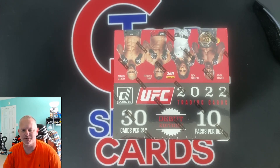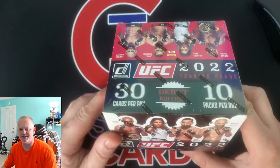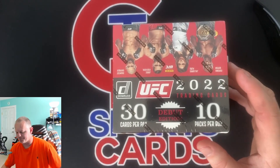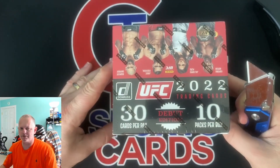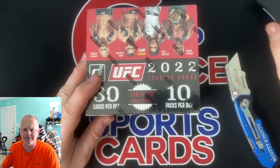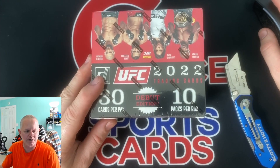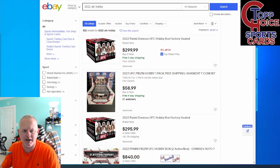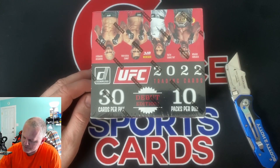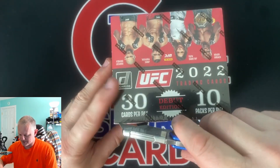YouTube, what's up, Scott here from Top Story Sports Cards. Today's video we're gonna look at some Donruss UFC debut product, just released yesterday. I picked this up at my local card shop for $299. If you look on eBay they're $299 free shipping, $2.95 to ship, so right at $300. When I can I like to support my local hobby shop and buy from them.